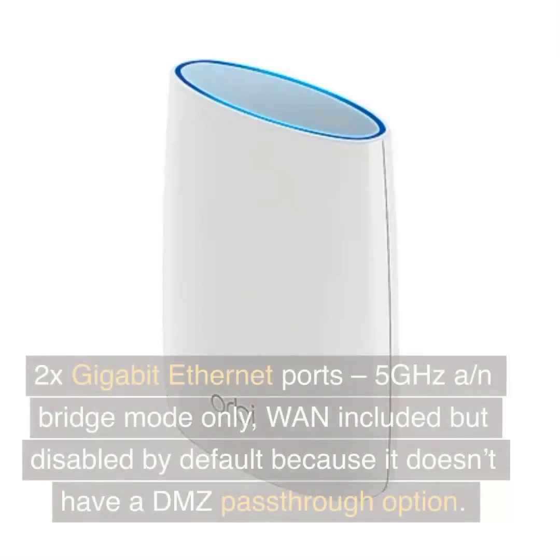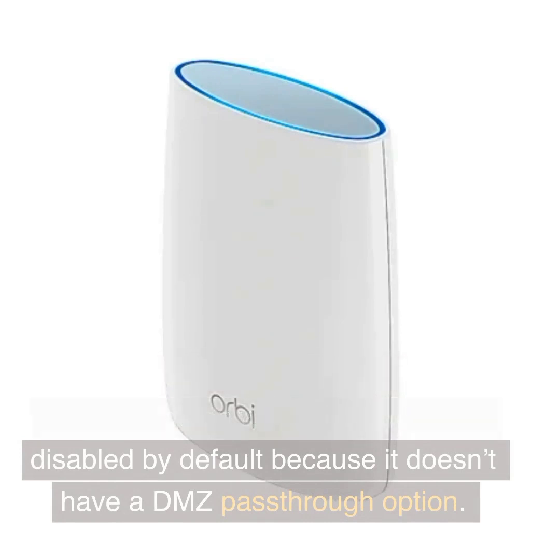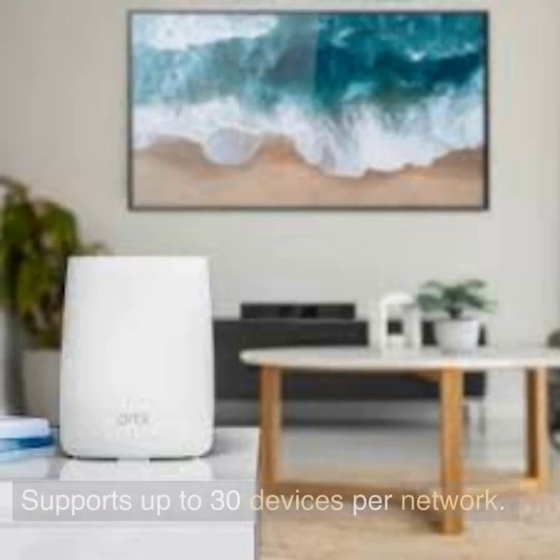Nighthawk Mesh: 2x Gigabit Ethernet ports, 5 GHz A, N-Bridge mode only. WAN is included but disabled by default because it doesn't have a DMZ passthrough option. Supports up to 30 devices per network.